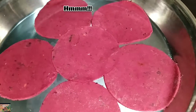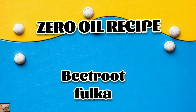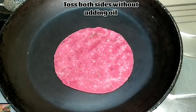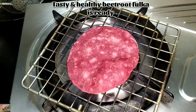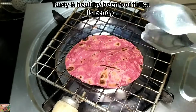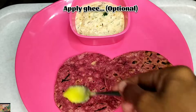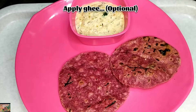Now let's make the zero oil recipe — beetroot fulka — without adding oil. Toss both sides and place it on a fulka stand. Zero oil fulkas are ready. Just apply ghee on top; it's completely optional. Serve it with masala raita.